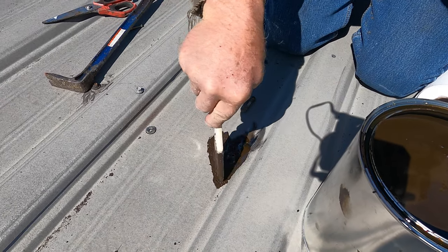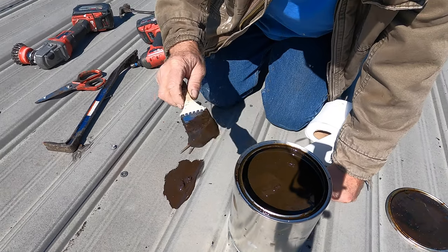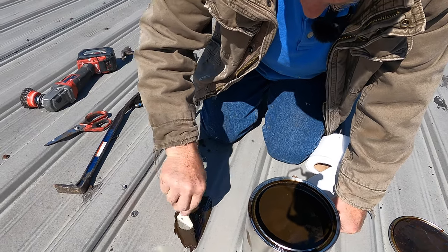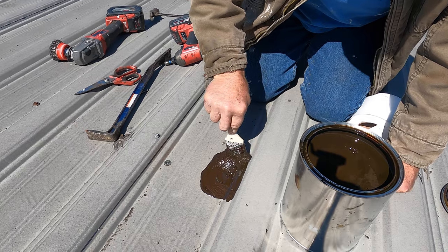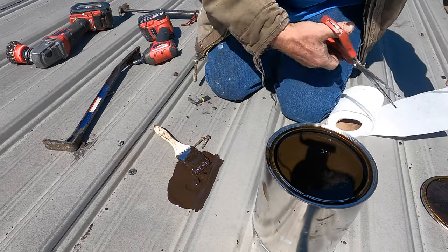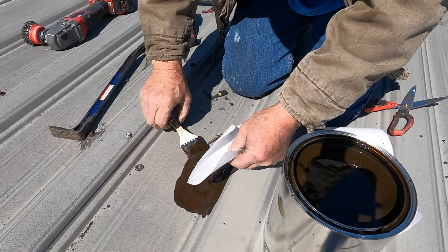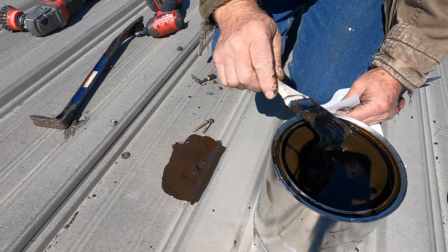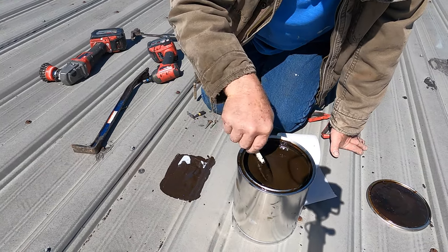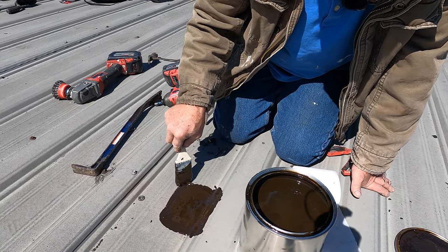Coat this area just like that. And I know this repair is okay now — it will never leak. It's very important to remove existing tar and stuff because it stays flexible and pliable, and it will last a long time.